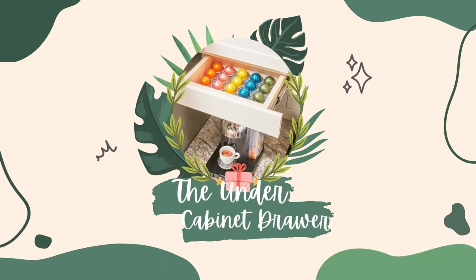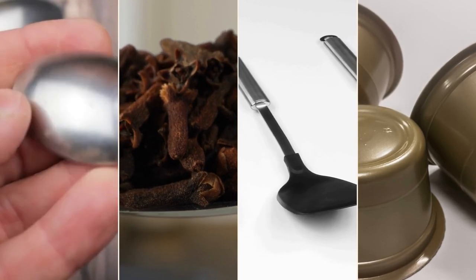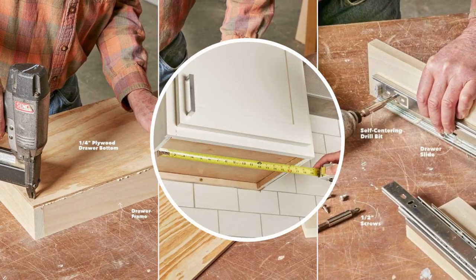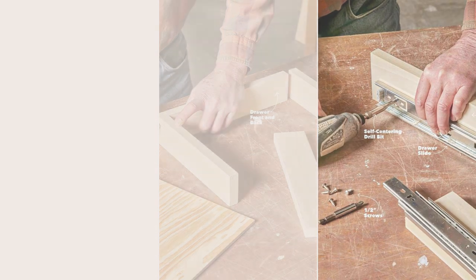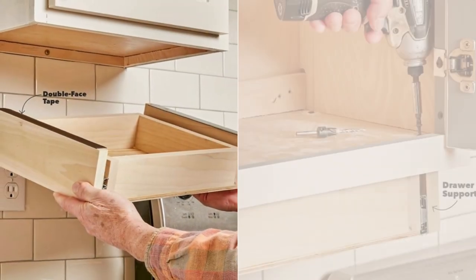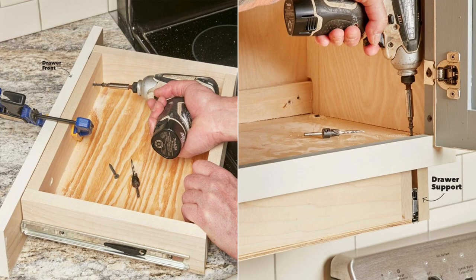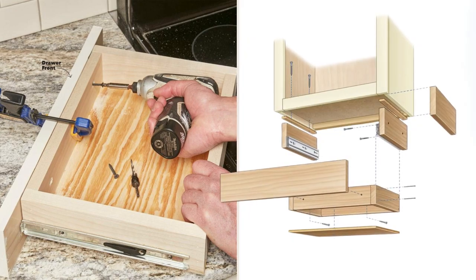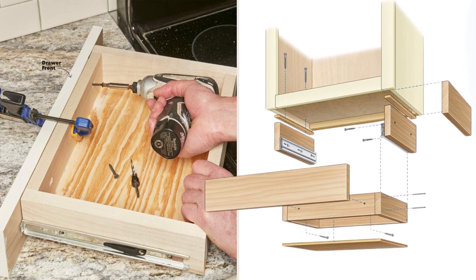Number 2: The Under-Cabinet Drawer Hack Idea to hide small appliances, spices, utensils, and even coffee pods. This project requires quarter-inch plywood for the drawer bottom, one-by-three boards for the drawer box, and one-by-four boards for the supports, front, and trim. Using side-mount drawer slides makes the process easy — the slide size depends on cabinet depth, so for a 12-inch depth, use a pair of 10-inch slides per drawer. Cut the fronts to fit the cabinet face; no drawer pulls are needed since the front drops an inch below the drawer to serve as a built-in lip.